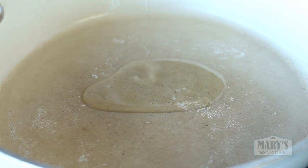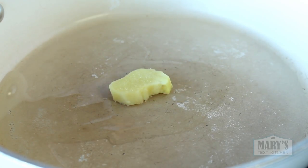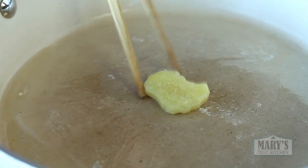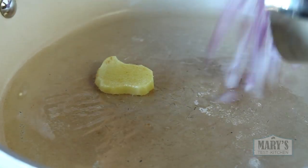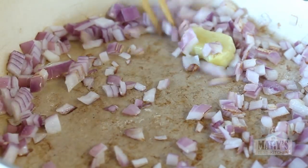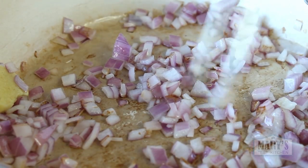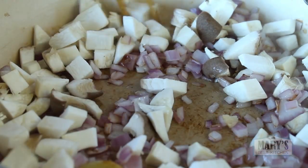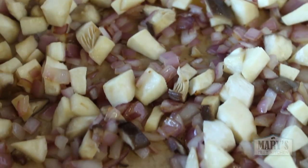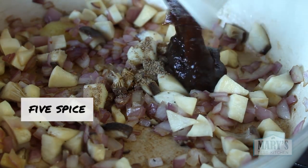When you have everything together, heat up a bit of oil in a large pan over medium-high heat. When it's nice and hot, add the ginger. Cook for a minute or until it gets a bit brown on the bottom, then add your onion. After a bit, add the mushrooms too and cook them until they are soft. Already this smells so delicious.